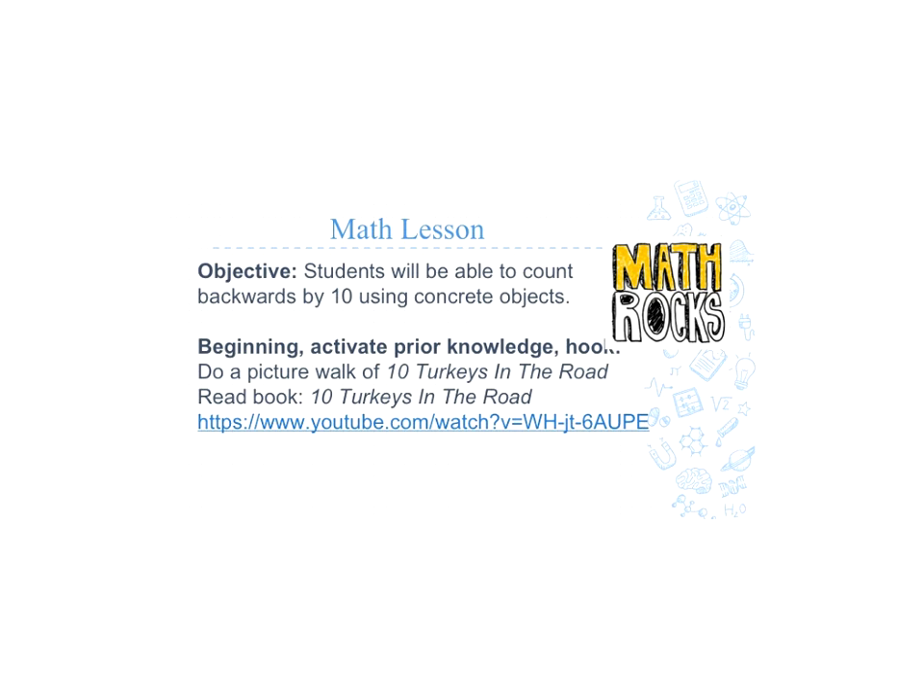For our math lesson, the main objective is for the students to be able to count backwards from 10 using concrete objects. For the beginning, we would first do a picture walk of 10 Turkeys on the Road, and then we would read the book. We have a read aloud listed for you right there of the book.